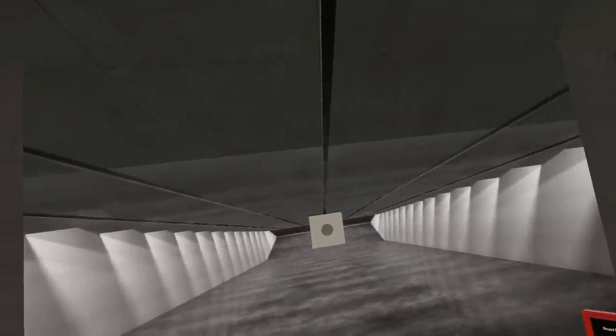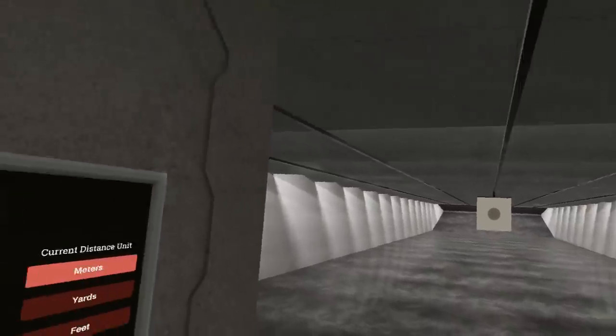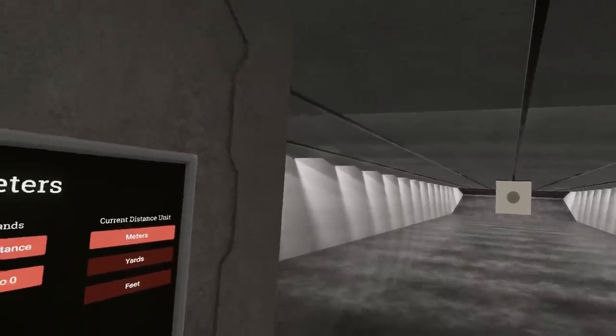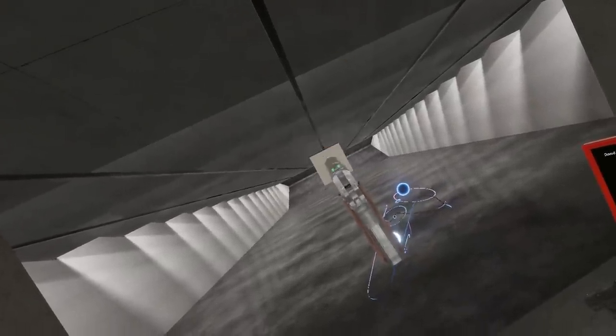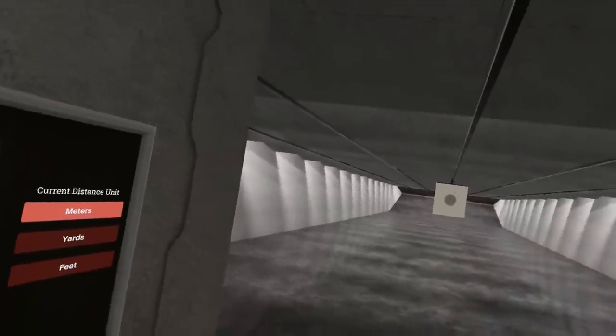Greetings! Welcome to the devlog for Alpha 1 of update 77 of Hot Dogs, Horseshoes, and Hand Grenades. We're going to start off, as always, with a quick sound check. Make sure your speakers aren't up too high.